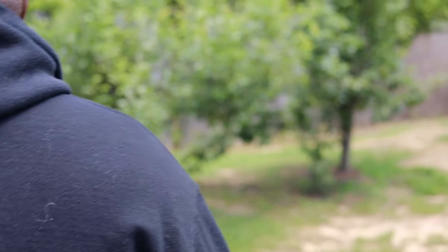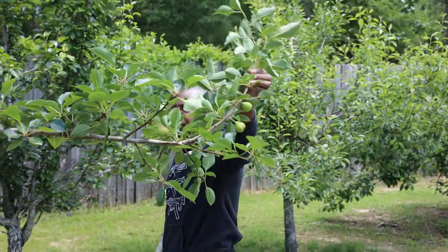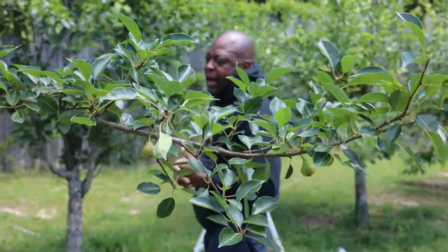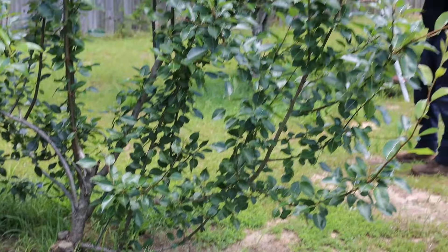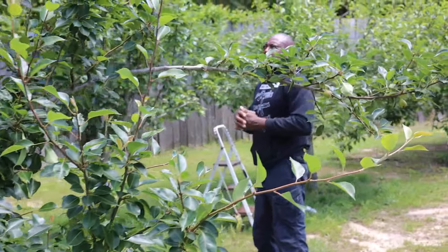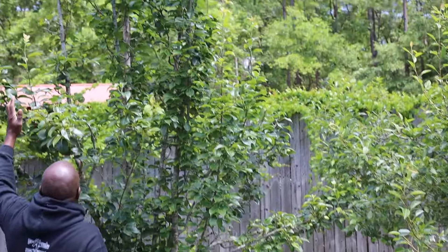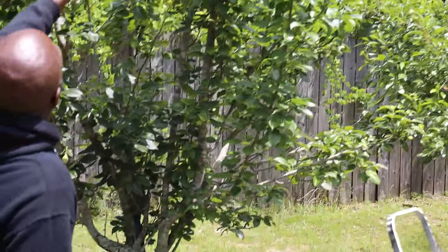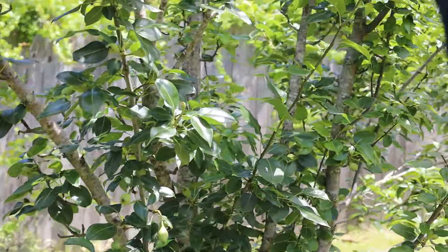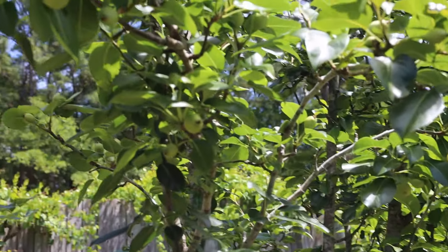There are tons of pears way up at the top and I have no idea how we're going to reach them. This second pear tree over here has a couple of pears on it — I kind of broke it so it's got a lot of new growth this year and starting back to produce. Next year we should have tons of pears on it. This other one is just outrageously full of pears, all the way to the top.